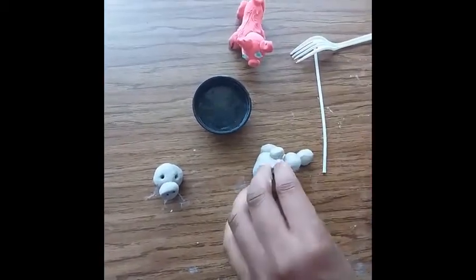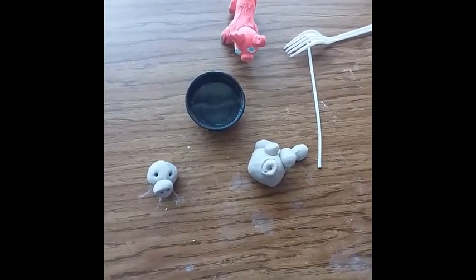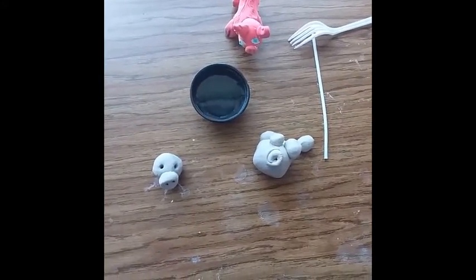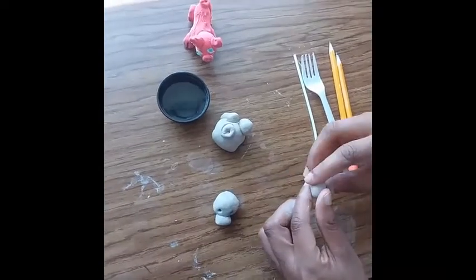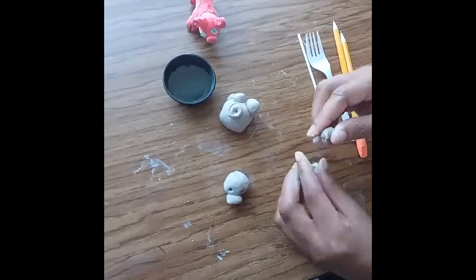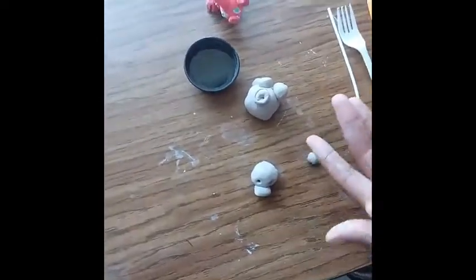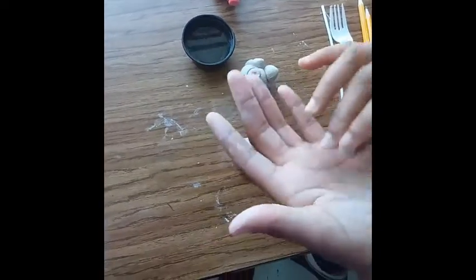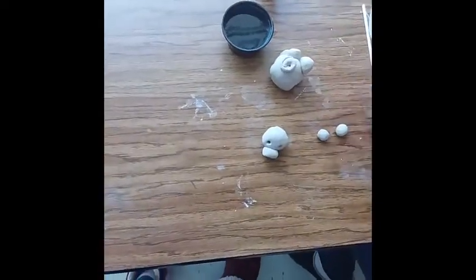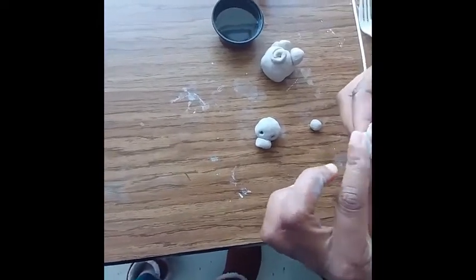I'm going to scratch where I'm going to attach the cinnamon roll to his body, and add just a little dab of water. Now the last part of my pig is the ears — I need to make two teardrop-shaped ears, and I'm not going to have his ears sticking up because I don't want them to break off.